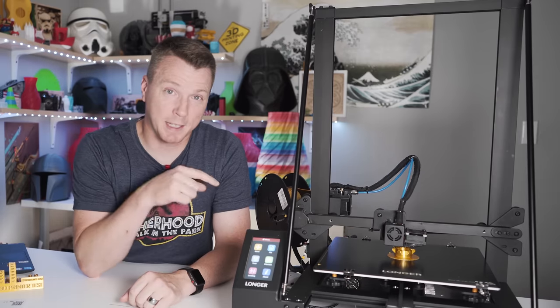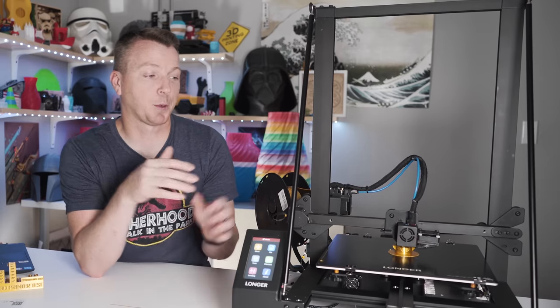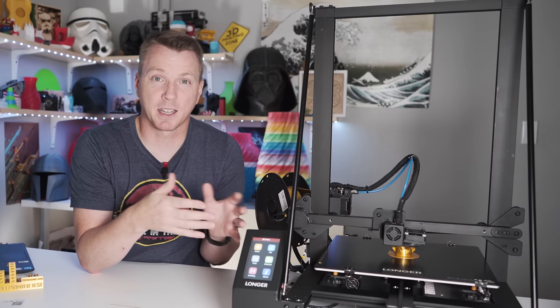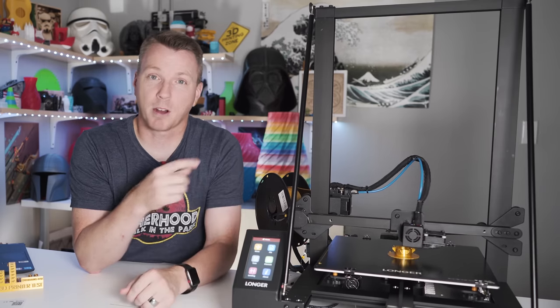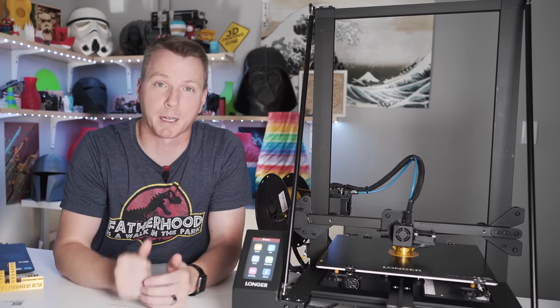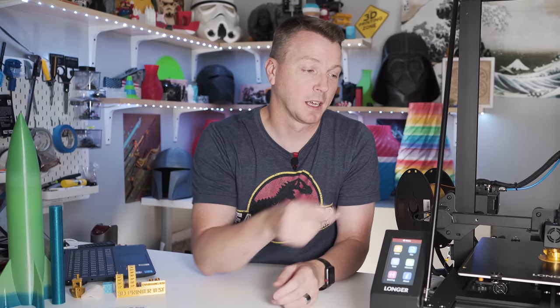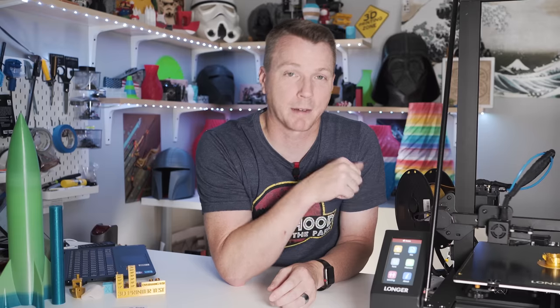Right out of the gate, I want to let you know that while this is a sponsored video, I got permission from the manufacturer to go ahead and review everything that this thing does really well, as well as the things that it just isn't doing so great. You should also be aware that this is one of 23 printers that I've owned, so I've been able to see a lot of what works and what doesn't.